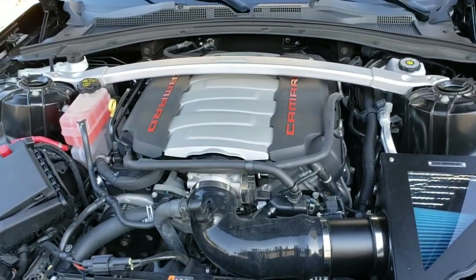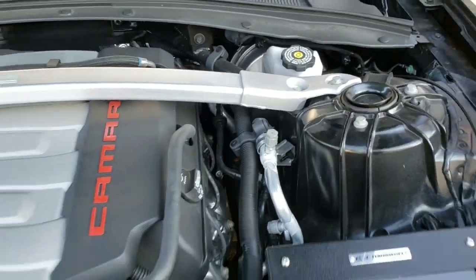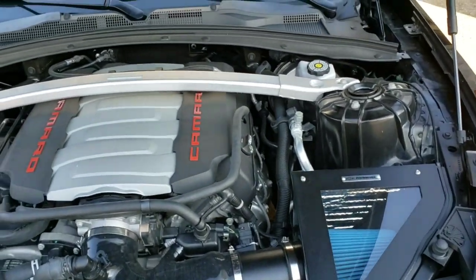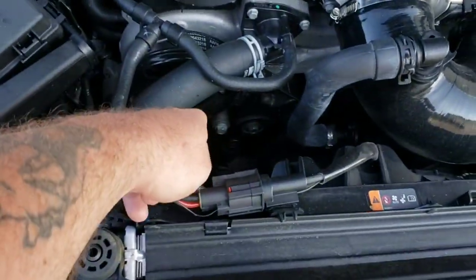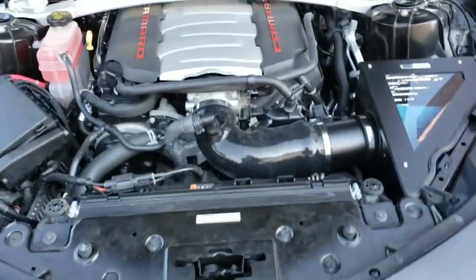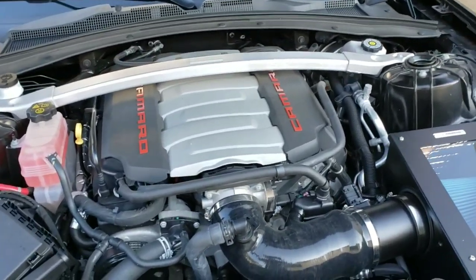I do recommend getting an aftermarket catch can — that is on my list of things to do. I was looking at a few that mount up here, but I don't feel like using spacers or washers to space my strut tower bar. I'm probably going to go with the Mighty Mouse, which actually bolts here in the front — it's a pretty nice setup and out of the way of everything.